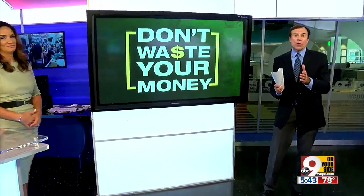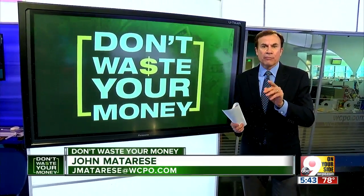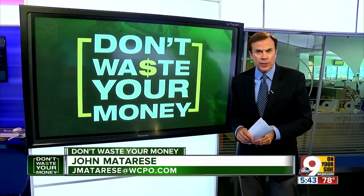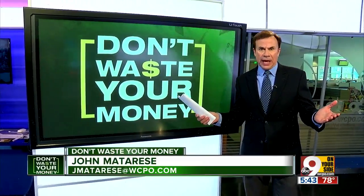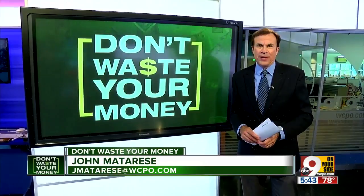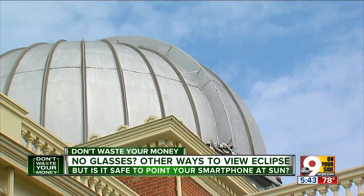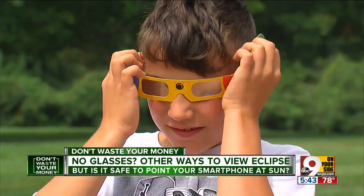I know people are wondering about that. We can't warn about this one enough — even very dark sunglasses are not enough protection for your eyes during next week's solar eclipse. You need eclipse glasses, but if you can't find any, we're on your side with some other ways to view it. The Cincinnati Observatory is buzzing this week with tri-staters like Ann and Joel Bayou stopping by to get those eclipse glasses.